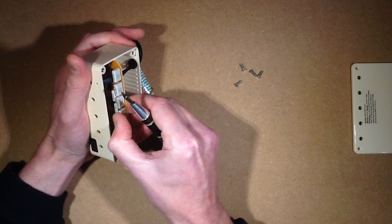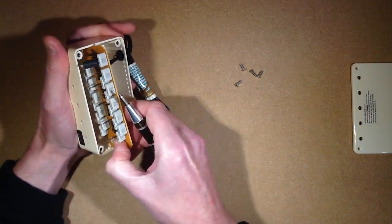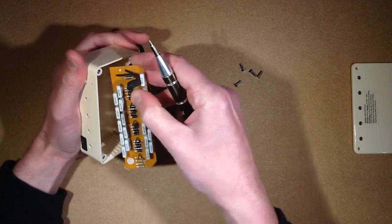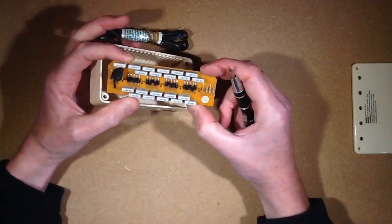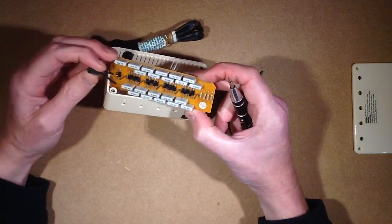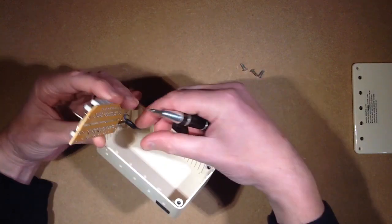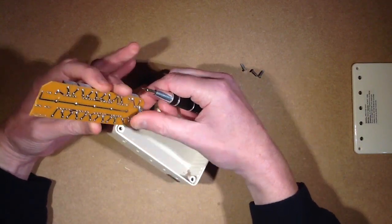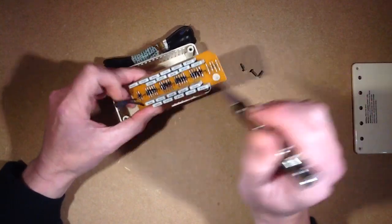This looks kind of familiar — as being very similar to, I hate to say, one of the shittiest ionizers I've ever opened, because they completely missed the point of what you're using an ionizer for.